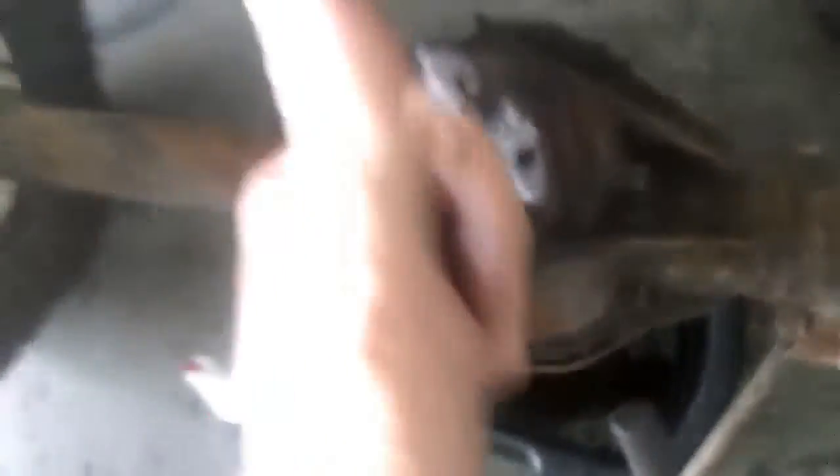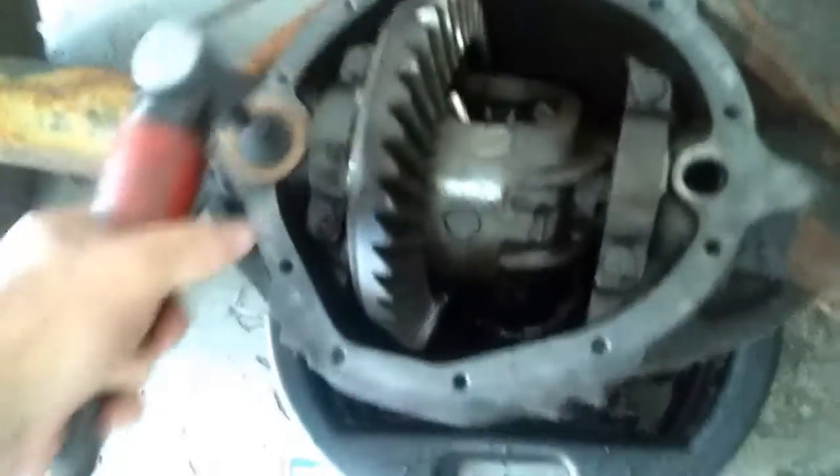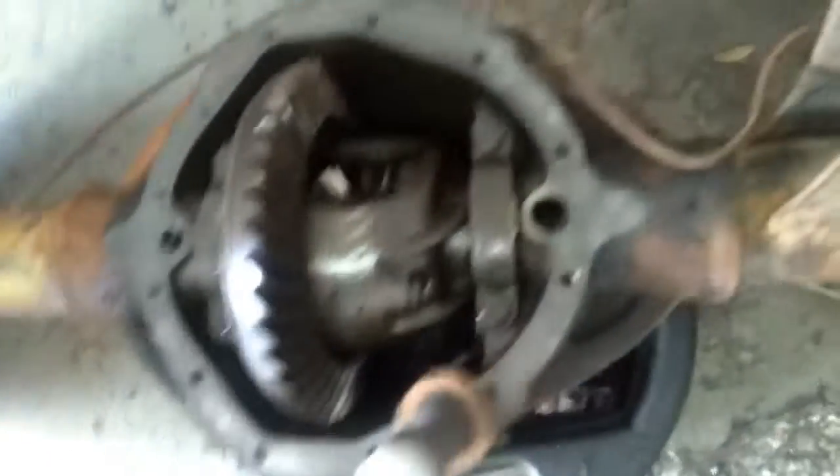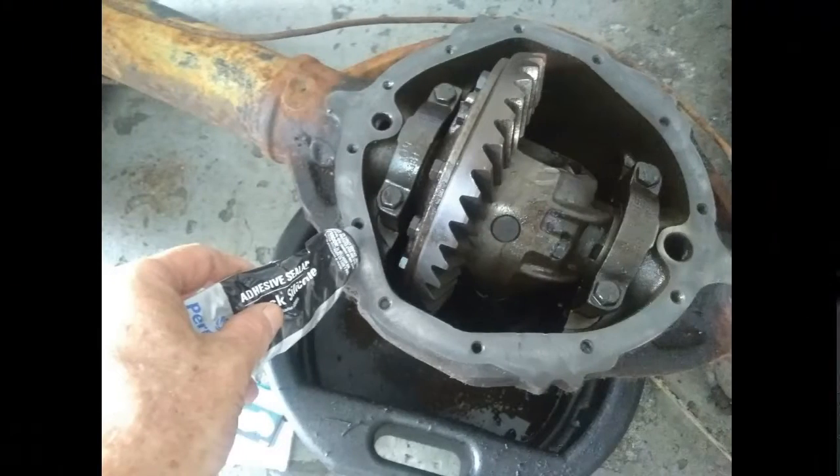Now I'm going to turn it over and do the other side — check it, clean it up, and put the pan back on. I've got this little air grinder with a Teflon-type scrubby on it. You don't want to use metal or real abrasive sandpaper. Then I'll go over to the cleaner and clean out the pan. Kermaseal is a rubber adhesive that makes a form gasket — it's rubber, seals real good, better than using a gasket. Put plenty of it on there and make sure it squeezes out all the way around.